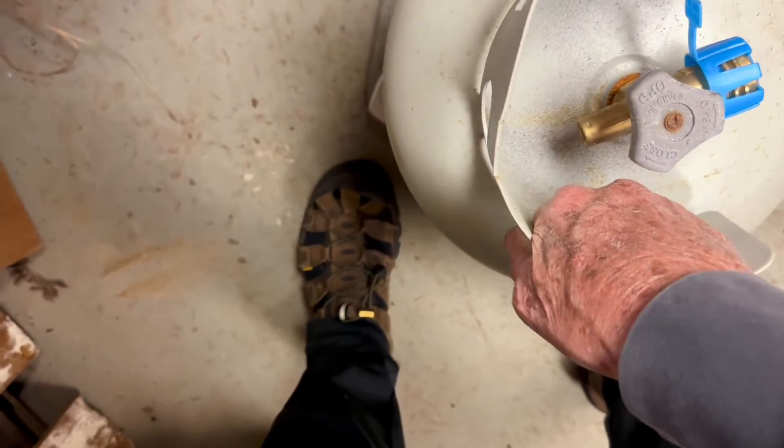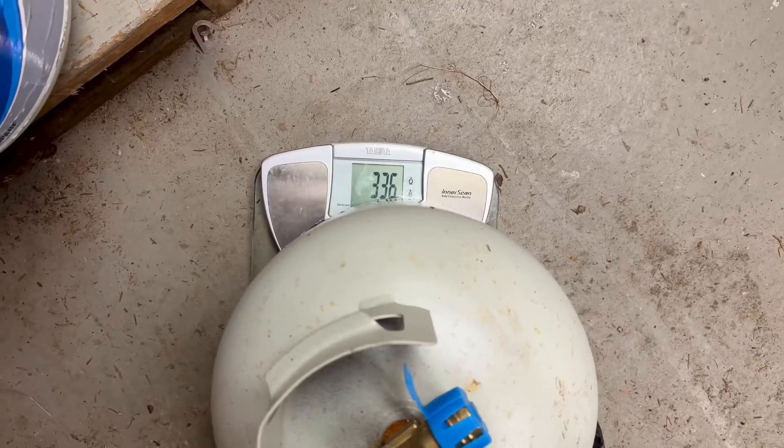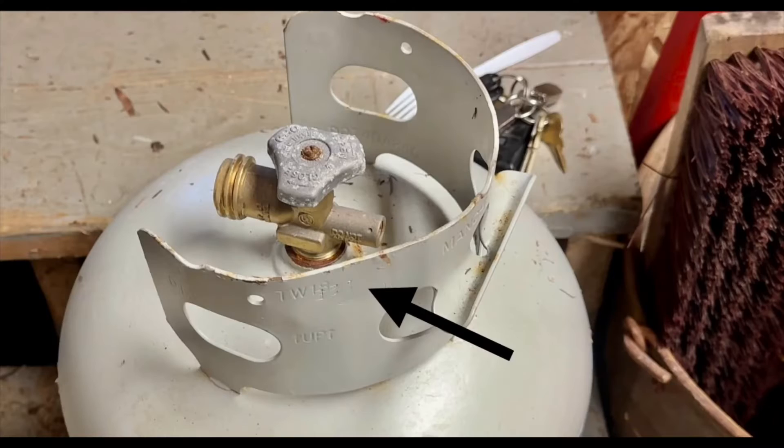The current weight can be obtained by weighing it on a scale, such as a bathroom scale, and the tare weight can be found on all tanks on the collar of the tank. For standard barbecue tanks, the tare weight is between 16 and 18 pounds.